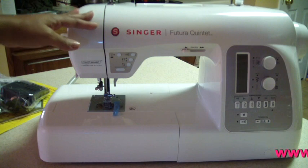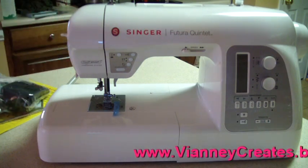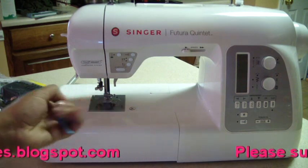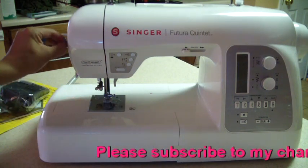I have it all unboxed. I'm going to show you guys how to set the Singer Futura Quintet up. Now there are some little blue stickies you're going to take off. I haven't done anything to this machine, so it's like straight out of the box.